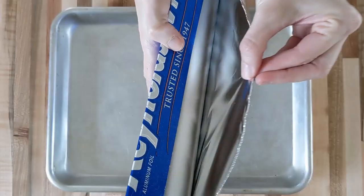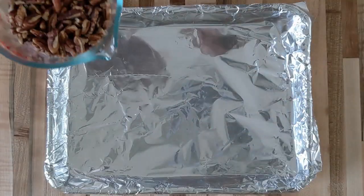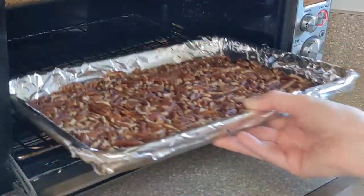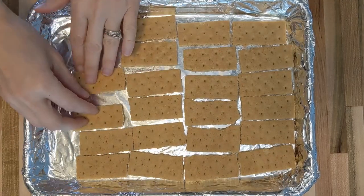Here we're going to create a sling so we can get our bars out of the pan easily. Most people start by laying out their graham crackers, but we're going to actually start by roasting our pecans. This will intensify their taste and add a crunchy texture. Then lay out your graham crackers.